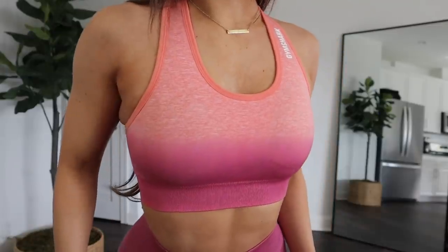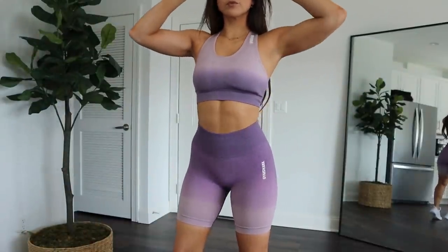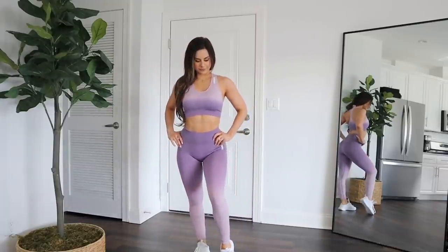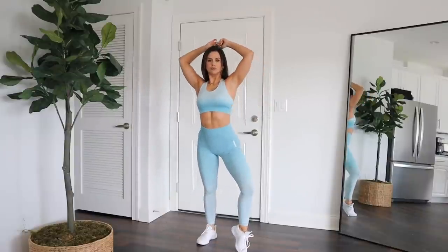I also want to make mention of something really interesting: these ombres are dip-dyed, not printed. Printed ombre is usually on really cheap versions you can find anywhere. Because they are dip-dyed and not a universal print, each one might be slightly different from another. So keep that in mind if you and your girlfriend get the same one and notice a difference — that's why.